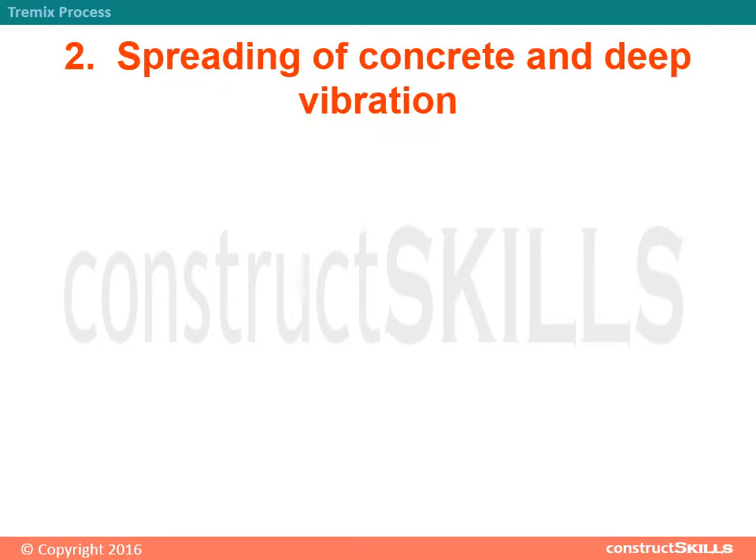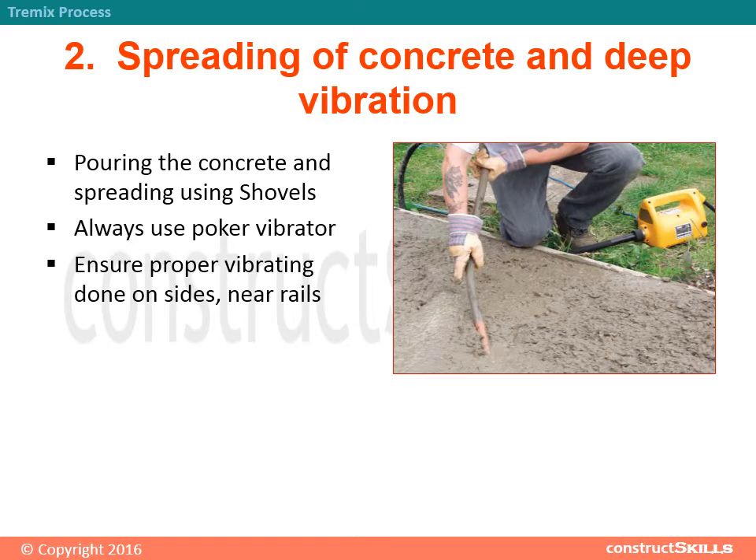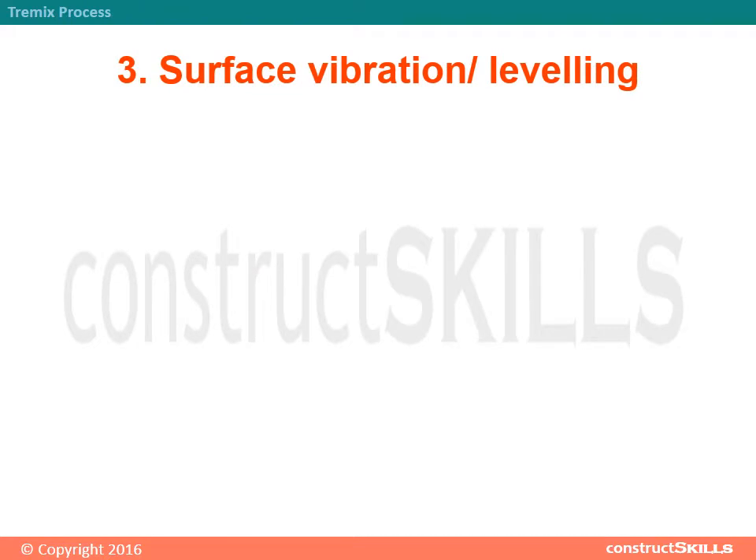Step 2 - Spreading of Concrete and Deep Vibration: Pour the concrete and spread using shovels. Always use a poker vibrator. Ensure proper vibrating is done on sides, near rails.